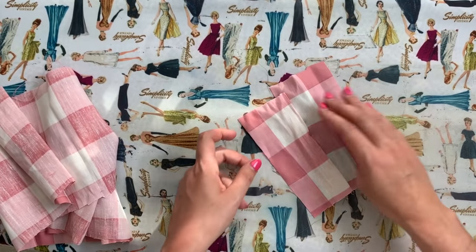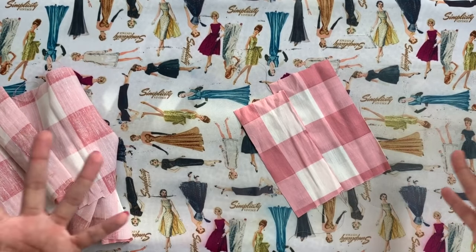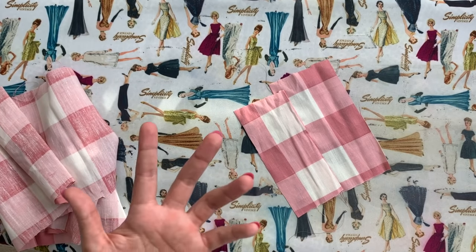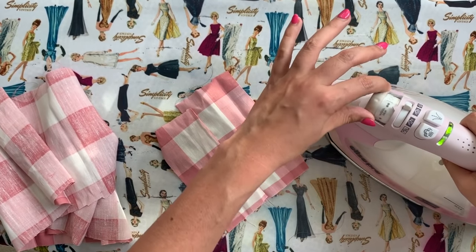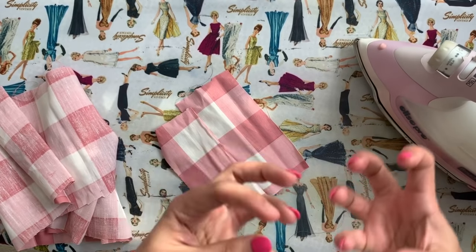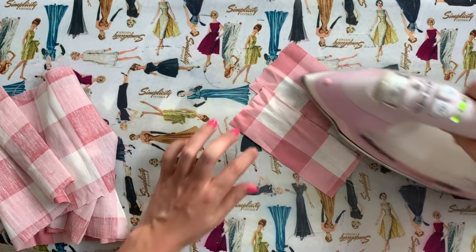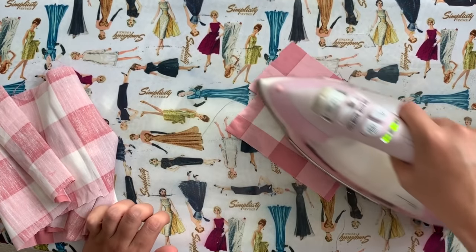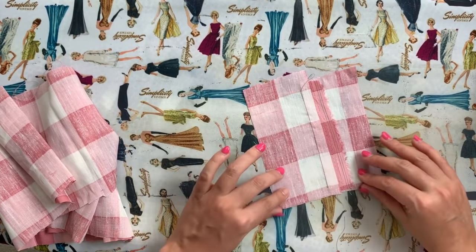Pressing anything with linen — and this also has cotton and rayon — all of those are going to stand up to quite a bit of heat. I'm not going to go full blast all the way up to cotton, but the higher end of the wool-silk setting with a lot of steam will produce a really nice balance between dry heat and wet heat. You can see with one little pass it really just nips that in the bud and everything is pressed super, super flat.